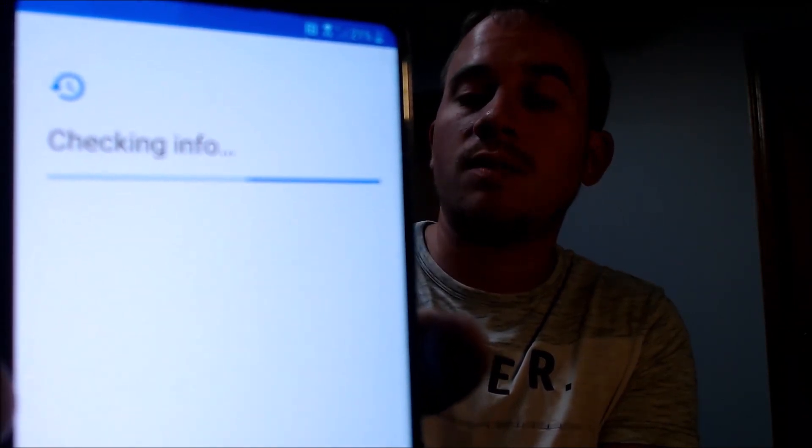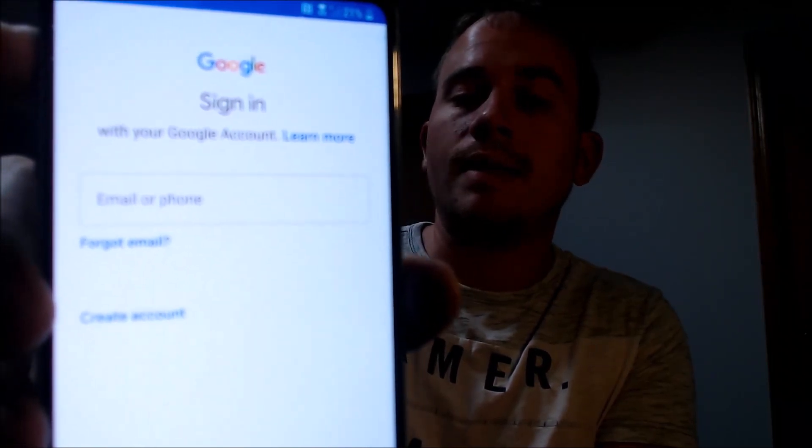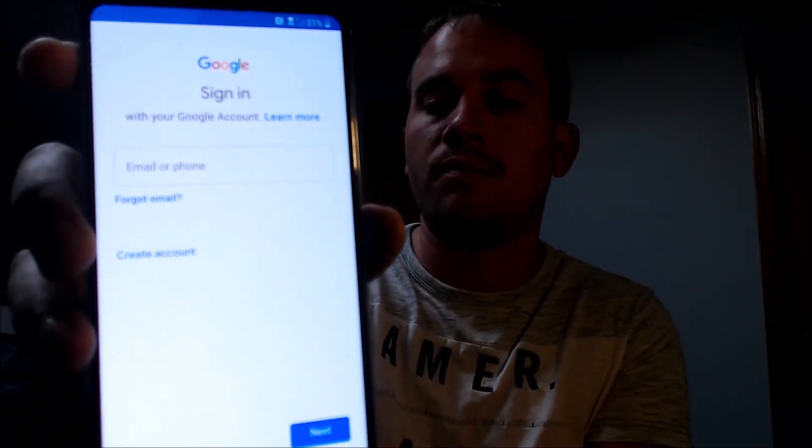Checking info, and then this is the place where normally that Google lock would have shown up before. But now, as we can see, it's just asking us to sign in with any Google account instead of specifically requiring the one that was on the device previously. So we're going to go ahead and just skip through the rest of the setup steps here to make sure that we can get to the home screen.